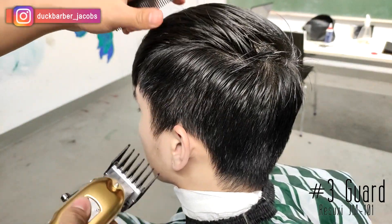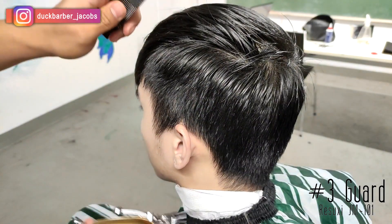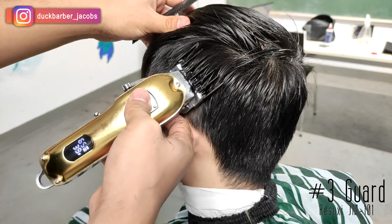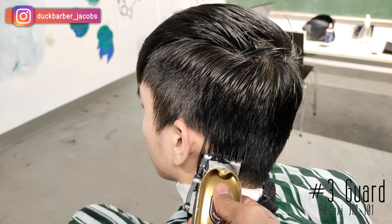I'm just using a number three guard level all the way open to take off the bulk before creating the initial guideline and start fading, so that I can clearly see my guidelines as I'm going up. This is just to create a good base for the haircut.